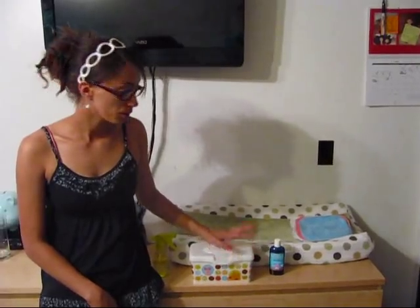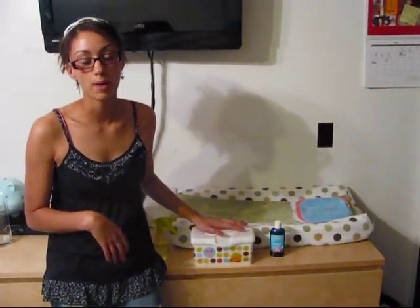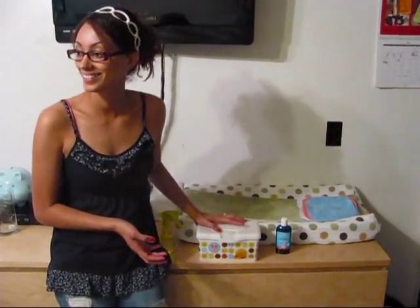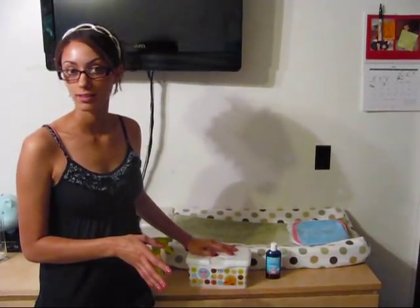Before, we were doing the wet method — putting the wipes into the container and putting the solution over top. I was making the solution myself, but that just didn't work well for us because the wipes were getting too moldy since we weren't using them quick enough.